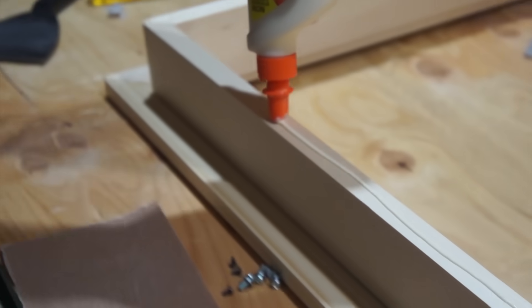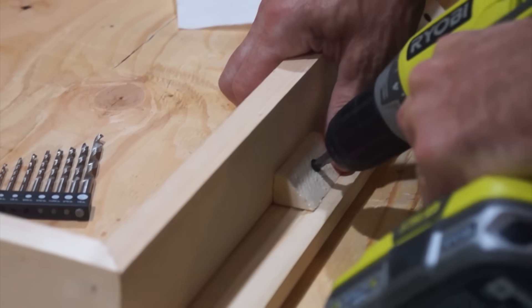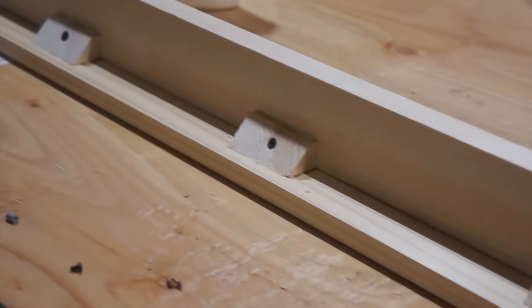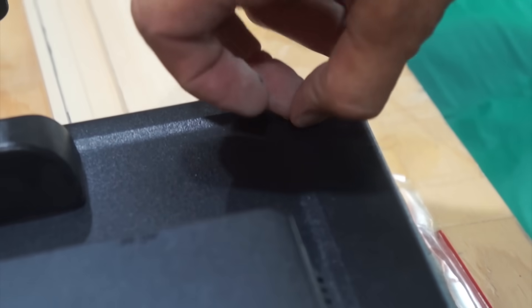Now we're going to glue the bottom, flip it over, and glue it down to the outside frame. Here we are adding some support brackets for some extra strength. This is the final product of the frame, and now we're going to go ahead and remove the plastic pieces from the monitor.